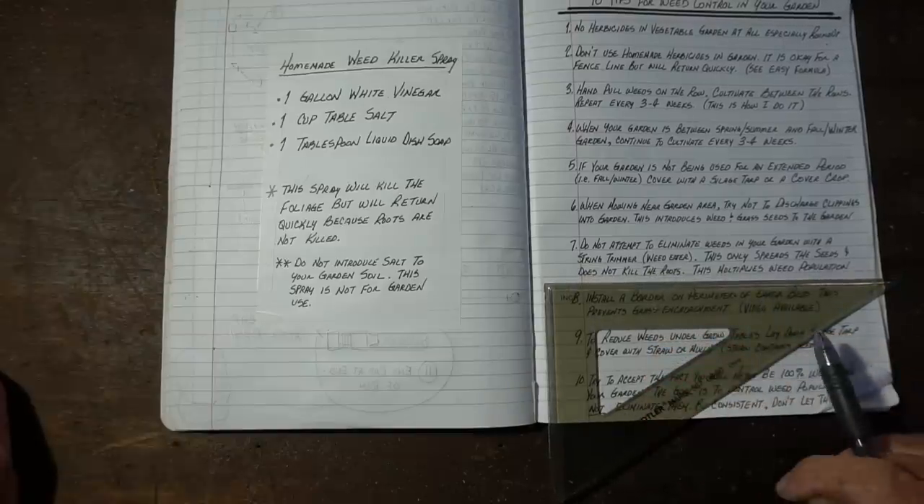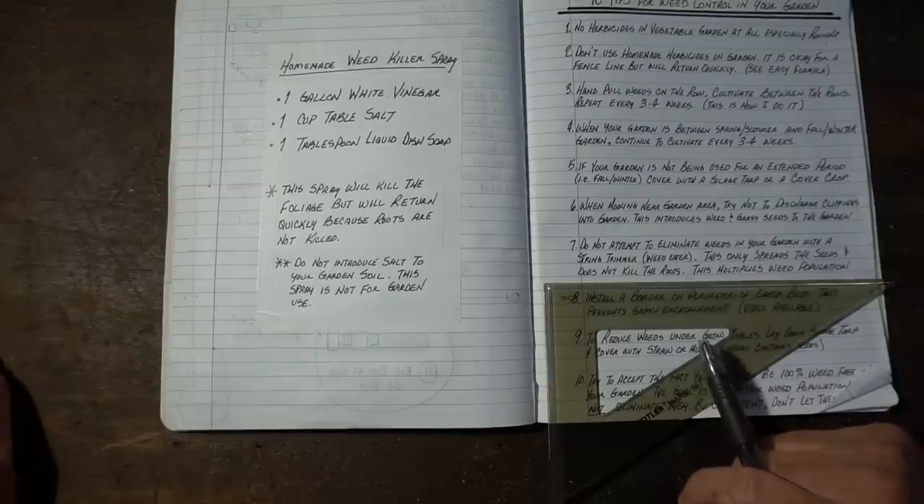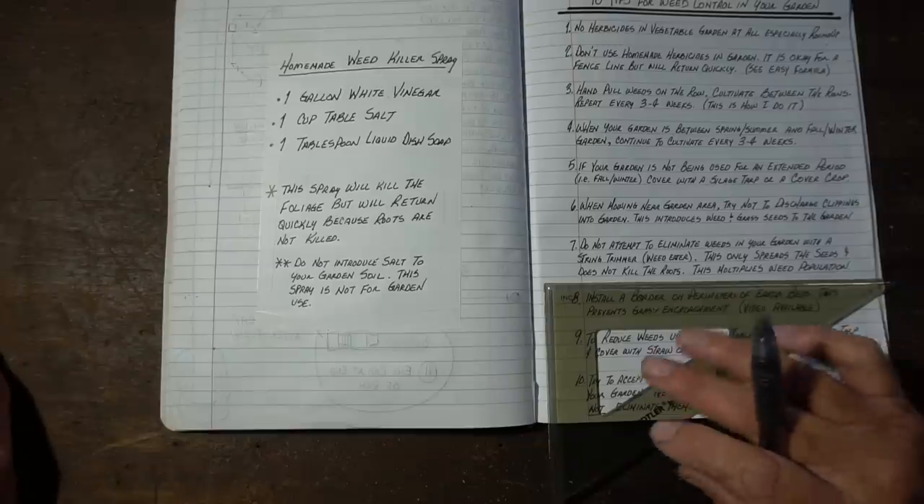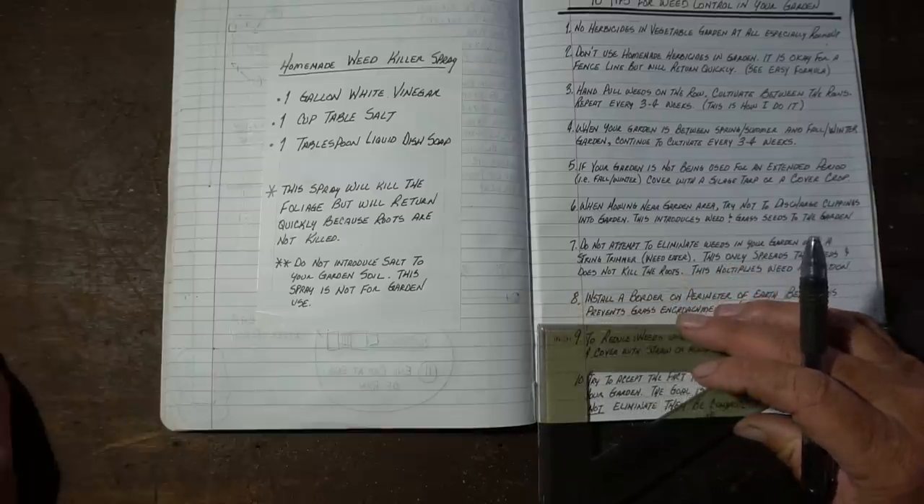Tip number seven: don't try to eliminate the weeds in your garden with a string trimmer or weed eater. This also spreads the seeds and really doesn't kill the roots. All you're really doing is getting instant gratification of not seeing any weeds, but what you actually did was multiply the weed population by spreading the weeds even further around the garden. Don't put a string trimmer on them — it ain't gonna work.